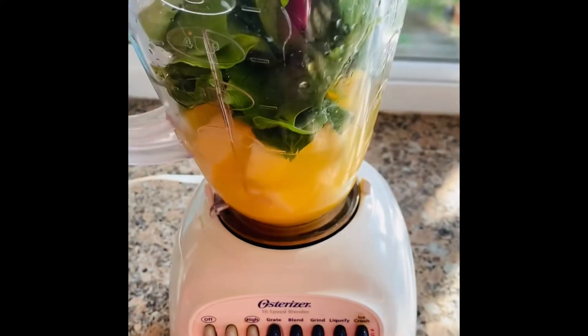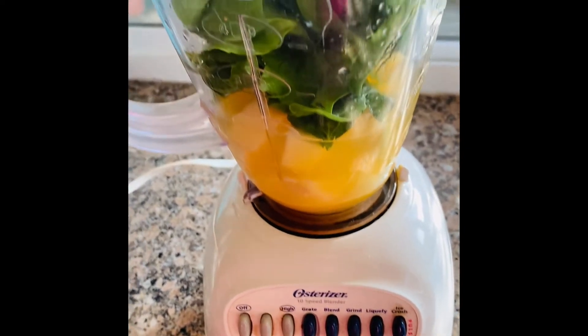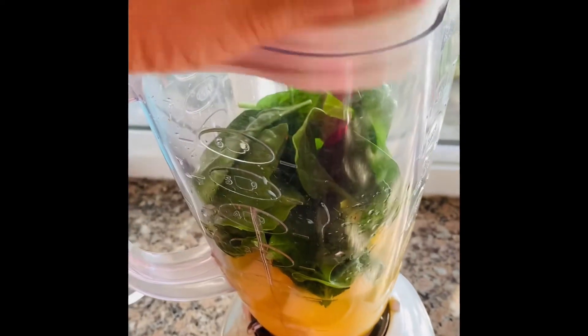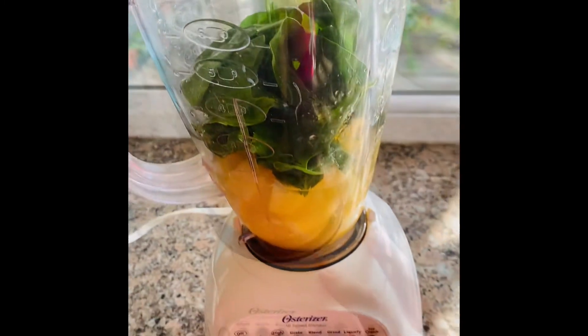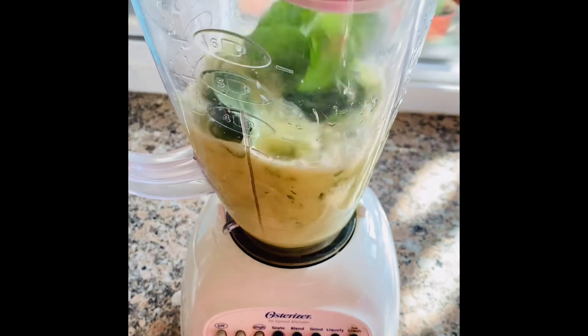And there you go guys, we are ready to blend our smoothie. As I've been telling you, I am not really fond of adding more sweetener, but if you want or prefer, feel free to add in more sweetener.